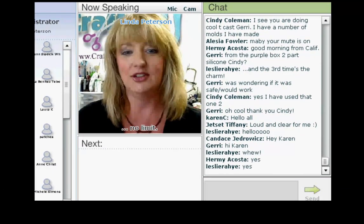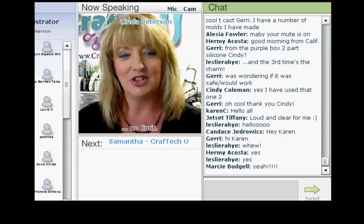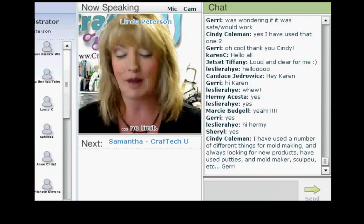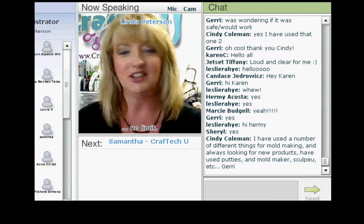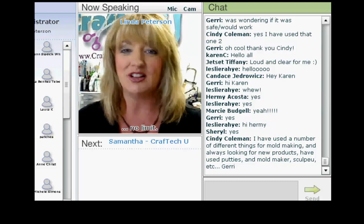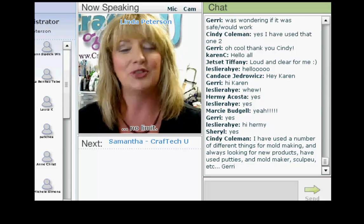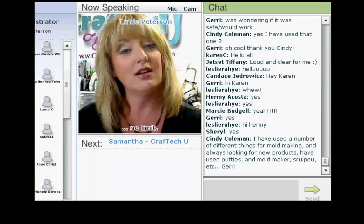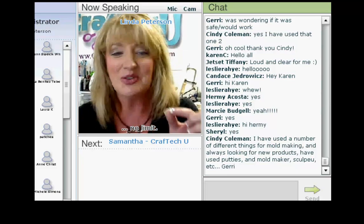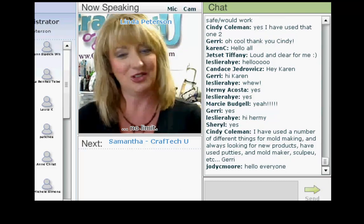First up is Ms. Samantha Starr. Samantha studied Creative Arts and Interior Design before setting her sights on scrapbooking. She opened Scrapbook Starr in February of 2006 and has enjoyed every minute since. She has been featured on CBC Living Montreal and Global TV This Morning Live. Samantha is also a proud teacher at MyCraftTech University and today she's here to share a teeny-weeny hand-stitched book. I'm delighted to welcome Samantha Starr.